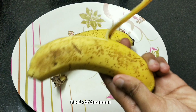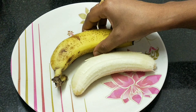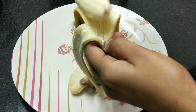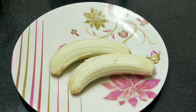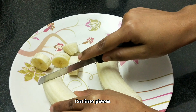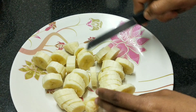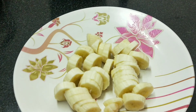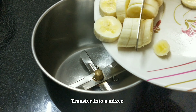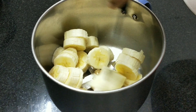Let's take the peel off. Now let's cut the banana into small pieces.